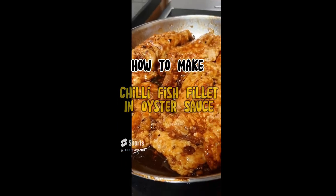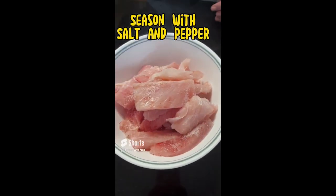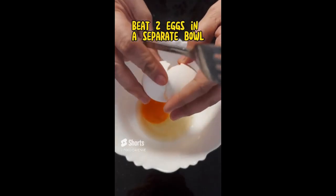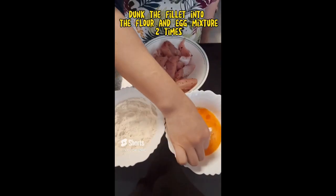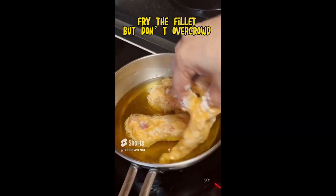How to make chili fish fillet in oyster sauce. First, cut your fillet into strips, then season them with salt and pepper. In a bowl, prepare an all-purpose flour and cornstarch mixture, then beat two eggs in a separate bowl. Heat some oil in a small pan, dunk the fillets into the flour and egg mixture two times, then fry the fillets but do not overcrowd.